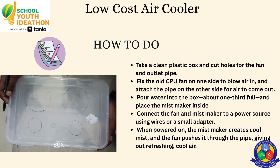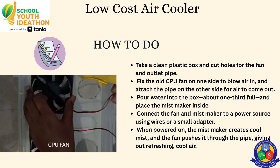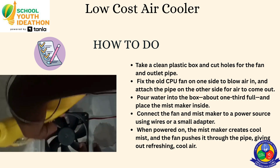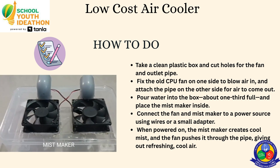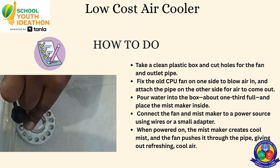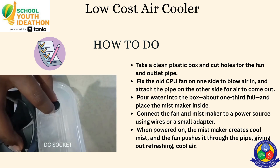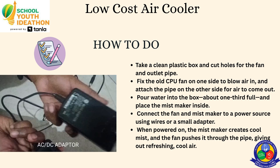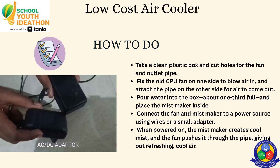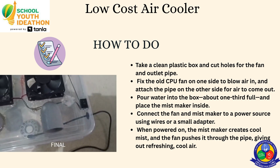This is our project model. Take the plastic box and cut holes for the fan and outlet pipe. Fix the CPU fan on one side to push air in, and attach the pipe on the other side for air to come out. Pour water into the box about one third full and place the mist maker inside. Connect and power it through wires or a small adapter.